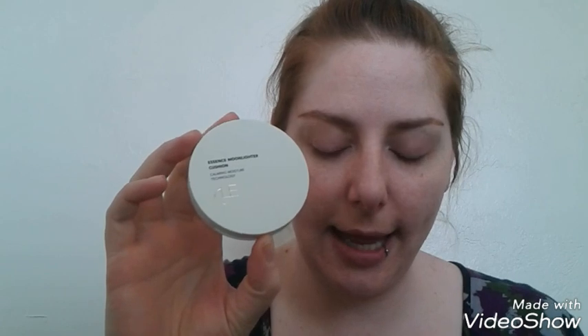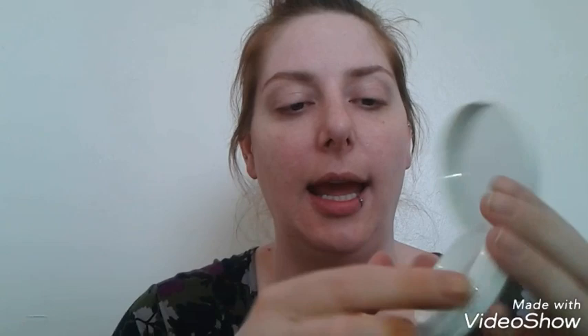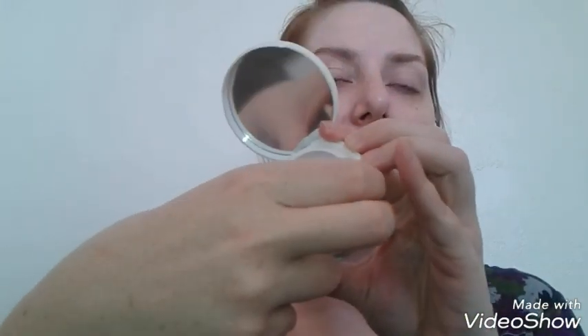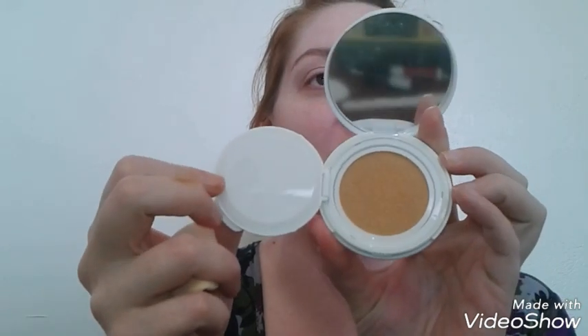I got this in my February 2018 Allure Beauty Box. It is a cushion highlighter with really pretty packaging — it comes with a little sponge and has a nice covered area that keeps the cushion from drying out. It looks dark in the pan, but we're going to try it on the skin.